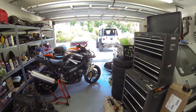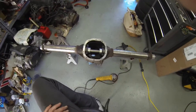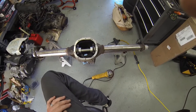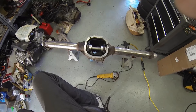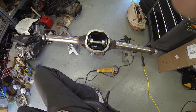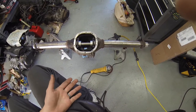Anybody that's been playing with Jeeps, especially TJ and YJ, knows that Dana 35s are a joke. They hold up fine for daily driving, but as soon as you throw bigger tires on, you better not put a locker in it — otherwise you're gonna grenade the thing. They've got flimsy axle tubes and flimsy axle shafts. A lot of people will throw $1,500 at it and make something solid, but it's really not worth putting much money into.